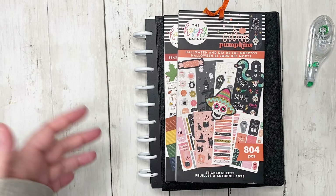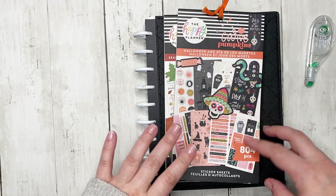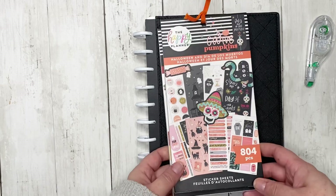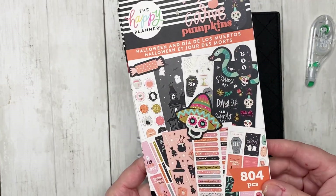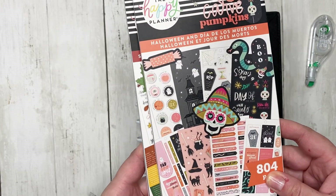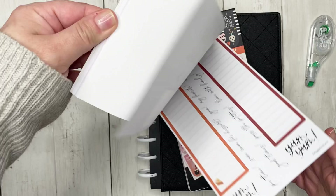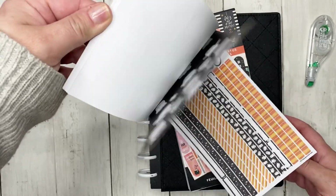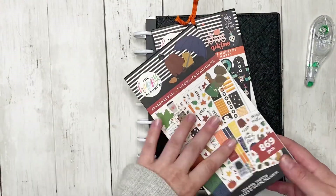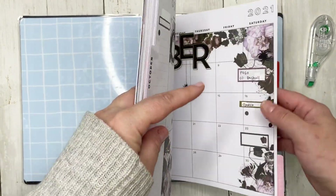Today we are decorating my vertical planner for the week of the 25th through the 31st — the last week of October. We're using the Halloween stickers from the Halloween and Día de los Muertos sticker book, and there are some really fun ghost stickers in the seasonal fall collection that we will probably be using as well.